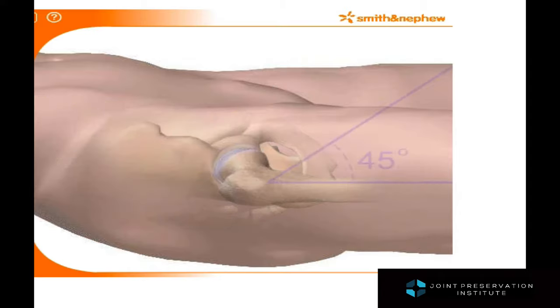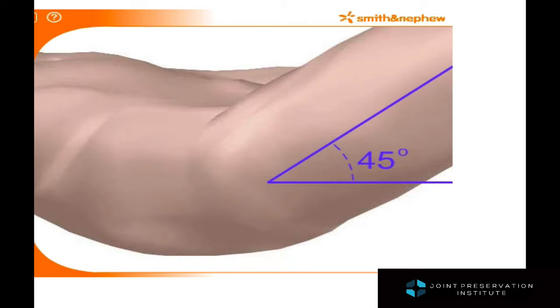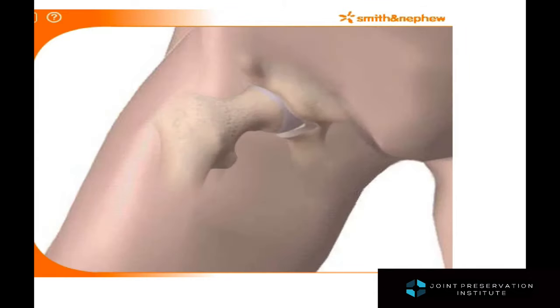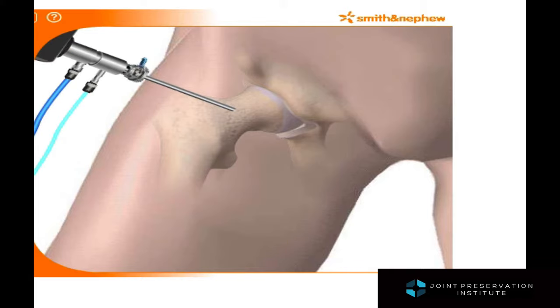Once the actual hip arthroscopy of the inside of the joint is complete, the surgeons can go into the peripheral compartment or the tissue surrounding the hip, including the femoral neck, where much of the pathology of hip impingement or femoral acetabular impingement can occur. The same needles and guide wires are placed and a camera is then placed into the peripheral compartment looking at the femoral neck.